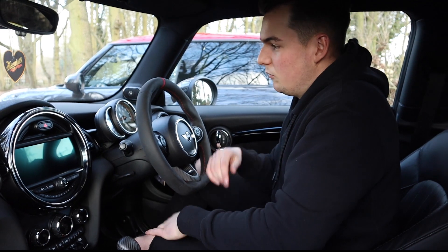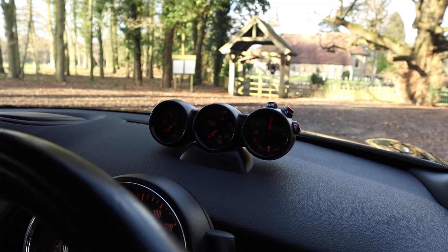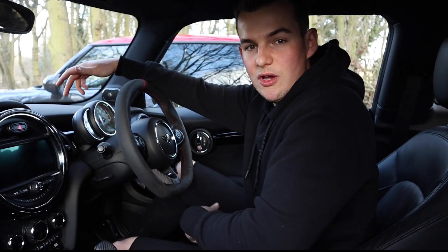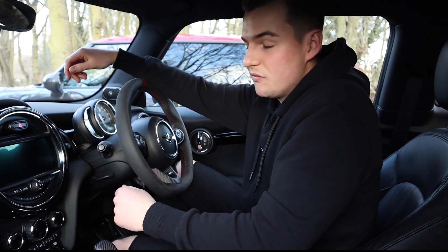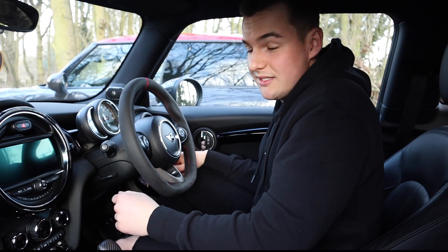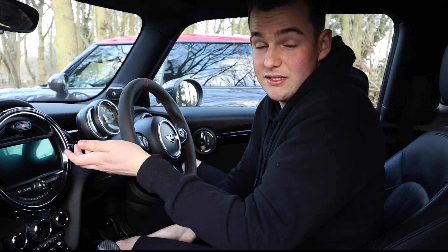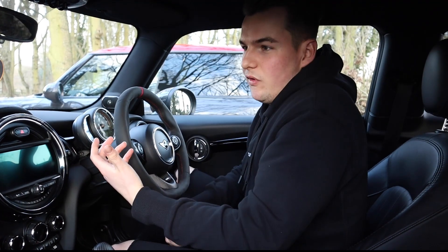Mod nine is the boost gauges. You don't see many of them about — they're something different to have on your car. The boost gauges can read your lap time, speed on track, boost pressure, and oil pressure. It does come at quite a hefty cost though — you're looking at over a grand to get it retrofitted, around £800 or so just to buy and fit.